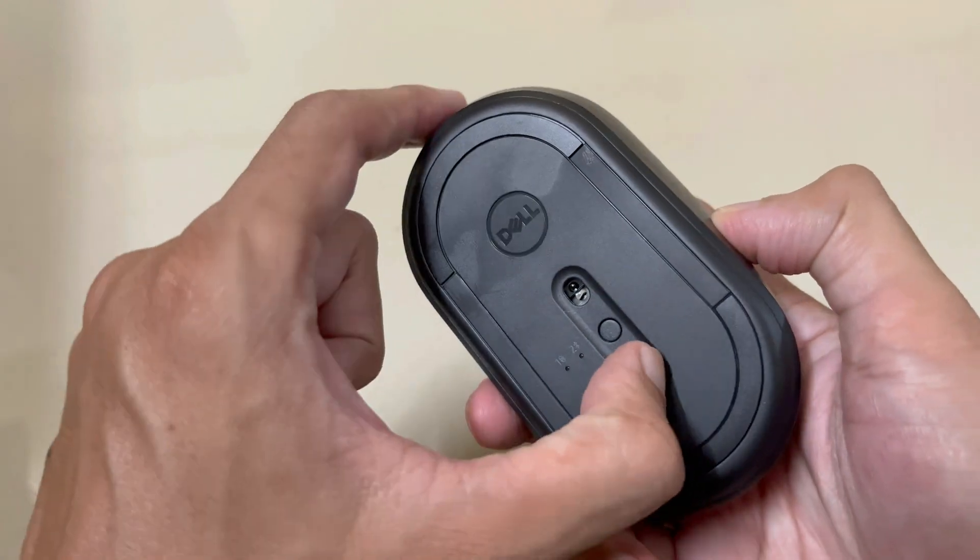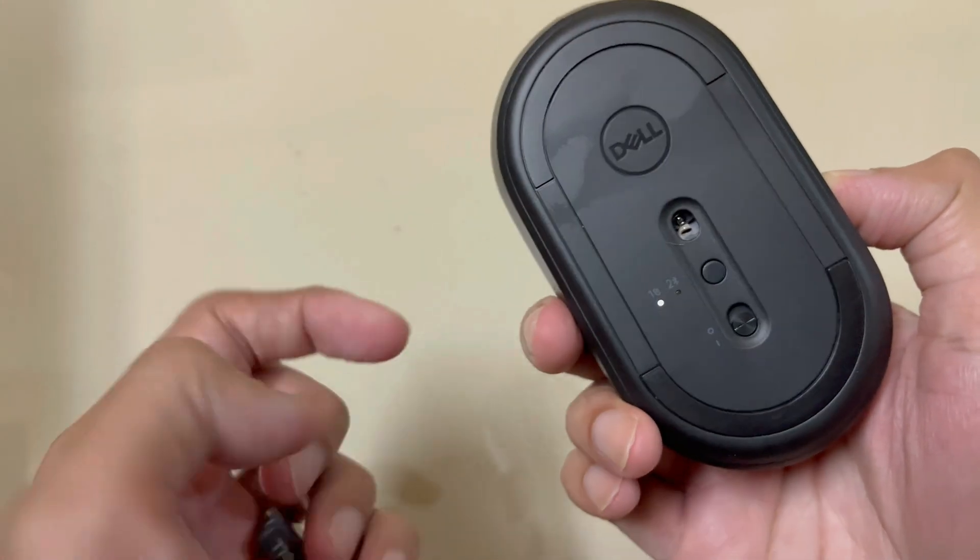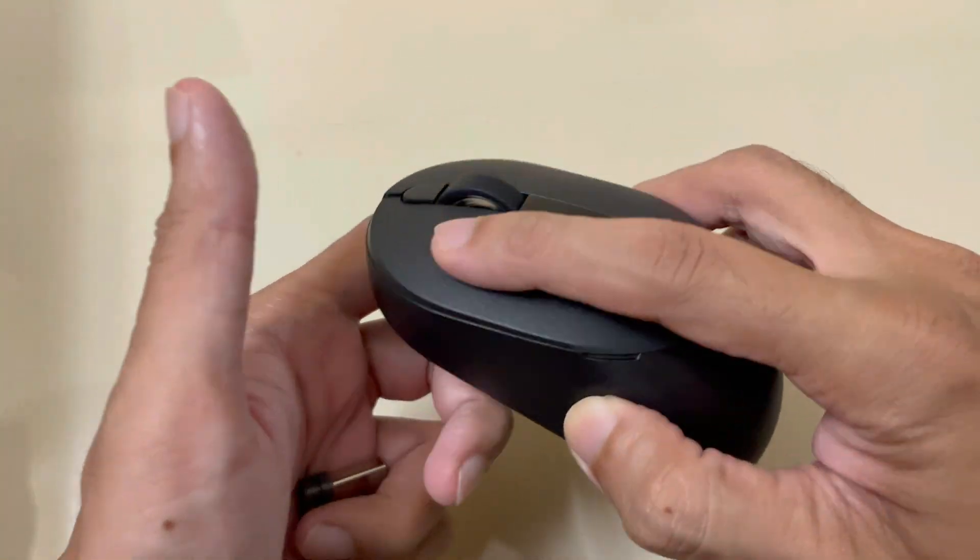There is a switch button with which you can turn the mouse on and off. This switch button will also help you to increase the battery longevity.